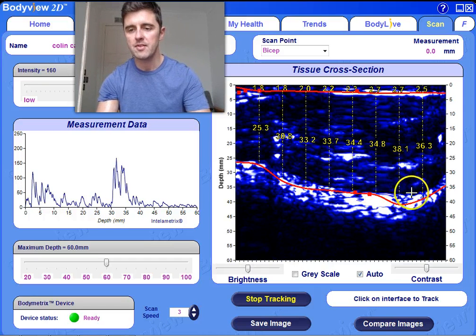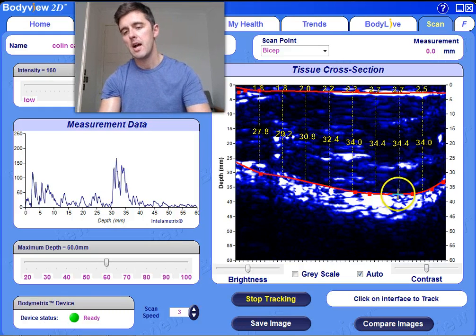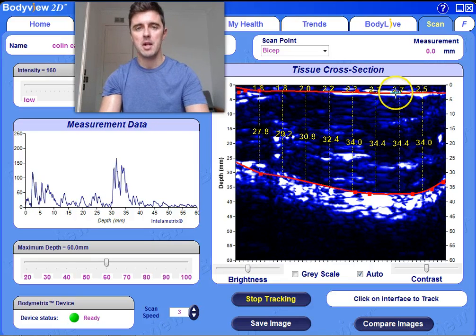Sometimes you are going to need to just move these tracings along the true thickness or along the bone line. You can see the kind of peak on the bicep here where the thickest point of my bicep is about 34 millimetres. So I've got 2.7 millimetres of fat at this point and 34 millimetres of muscle on there.